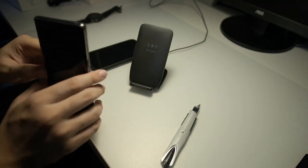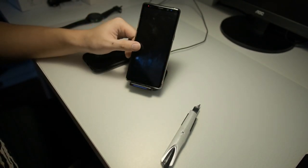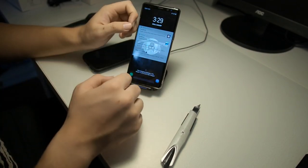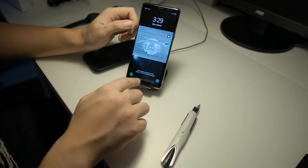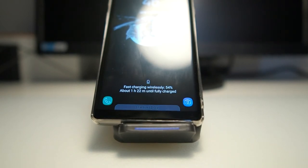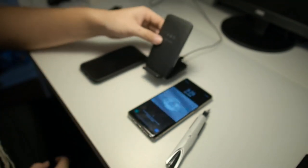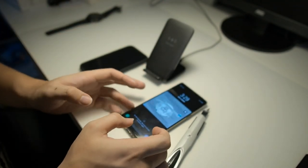Now I'll put my Galaxy Note 8 on the charger. As you can see it's charging right now — it's fast charging wirelessly. So you know that fast charging actually works. It works both on the iPhone X as well as my Galaxy Note 8.